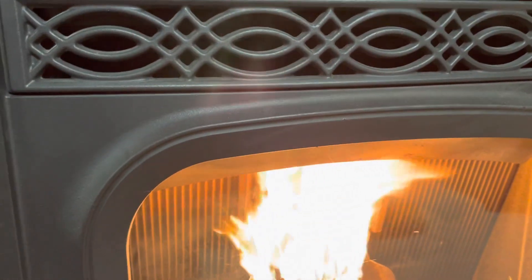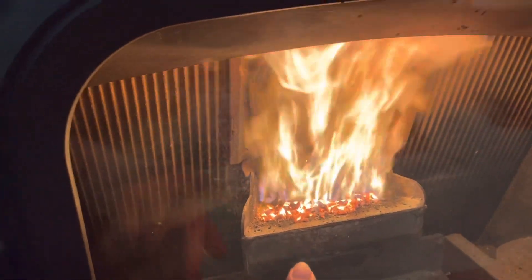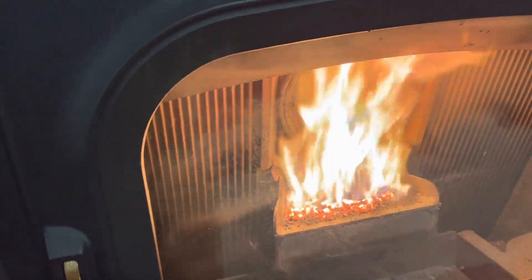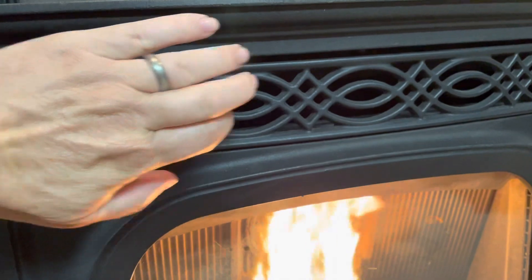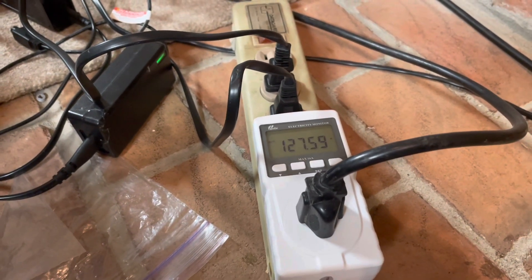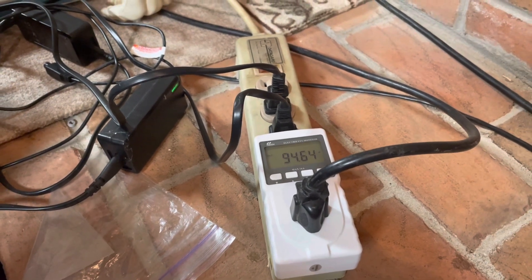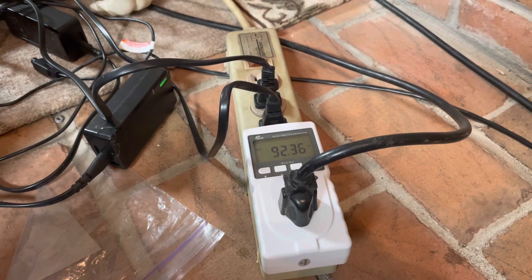So with both blowers now running — the combustion blower pulling air through the stove and through those coals, and the distribution blower blowing air into the room — something interesting is happening. The reading is oscillating between about 93 and 128 watts. That oscillation is due to the auger not running continuously: when the auger stops, it drops to about 93 watts; when it runs, it goes up to around 128 watts.